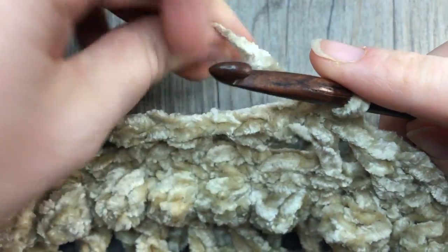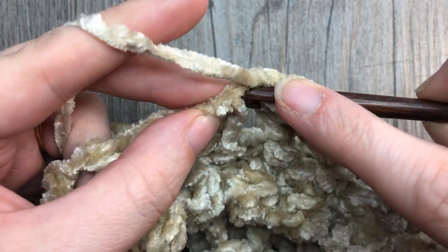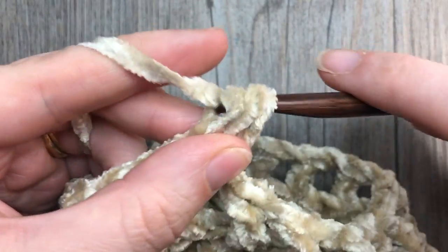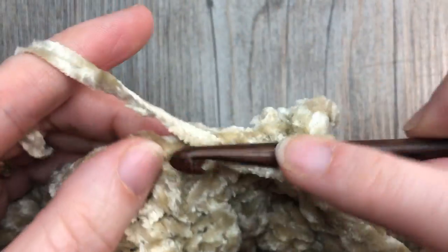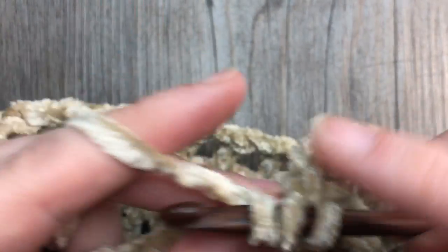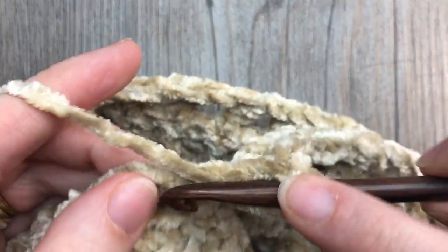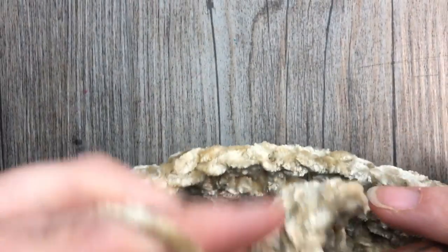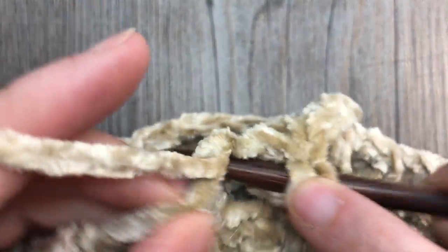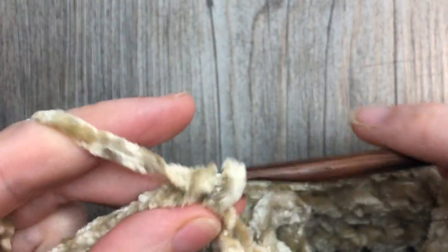I've now completed round six. For the final round of the front of your headband, chain one, half double crochet into the same stitch as joining, and then half double crochet in each space and each double crochet all the way around. At the end of this round you will have 50 half double crochet stitches. Join with a slip stitch in the top of that first stitch, then fasten off and weave in your ends. If you haven't already, make the back portion of your headband — then we're going to learn how to put the two pieces together and work the edging.